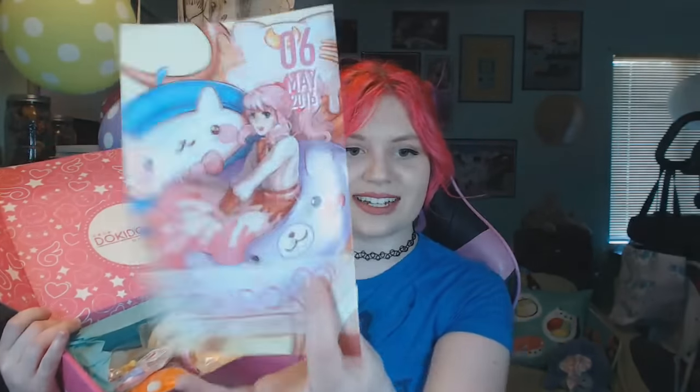Wow — that sounds really horrible out of my mouth right now. I apologize. Oh my goodness, this looks like the cutest thing already. This is so adorable. This is the May Doki Doki crate. Their little magazine things are always so cute.